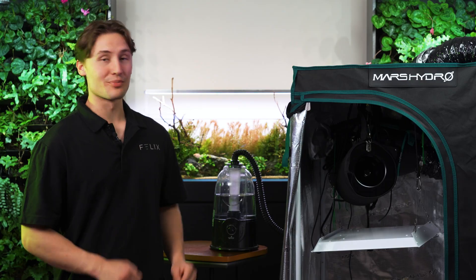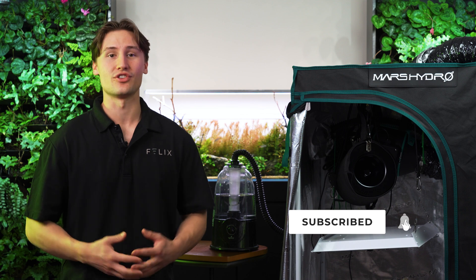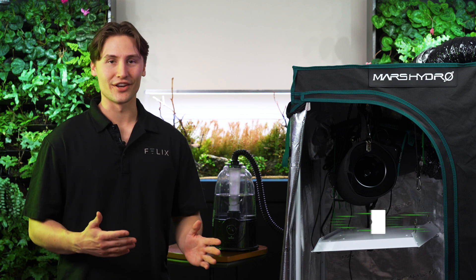And that's all it takes to 100% automate your grow tent. Kai is a total game changer in the world of indoor cultivation. If you enjoyed this video, please be sure to like it. Also subscribe to the channel, ask us any questions down below, or just send a good vibe our way and I'll see you next time.